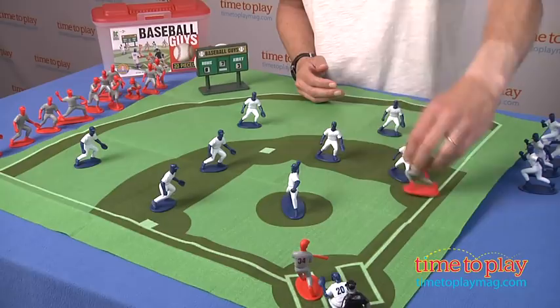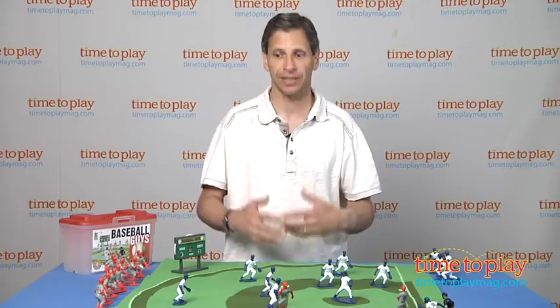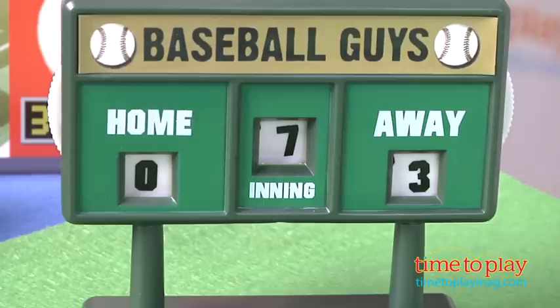So there's no real game. It's a bit cumbersome. I would find it a whole lot better to watch a baseball game with somebody who doesn't understand baseball and explain to them as the game goes on. Again, there's no game here. It's all about baseball guys and you kind of make it up as you go along. This is from Casca Kids for ages 3 and up.